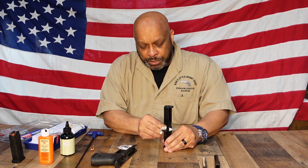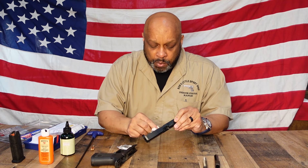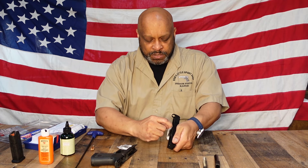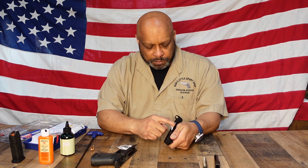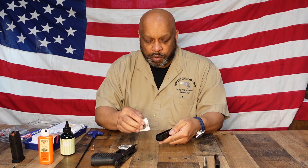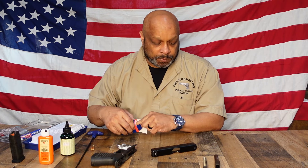You want to do the bolt face, which on this gun is exceptionally dirty — this is one of our rental guns so it gets used quite a bit. You're going to wipe inside the rail channels on both sides of the slide, and then on the inside of the slide that covers the barrel. When that is done, just give the outside a light wipe down with the Gunzilla, which is a cleaner, lubricant, and protectant. And you should be done with the slide.